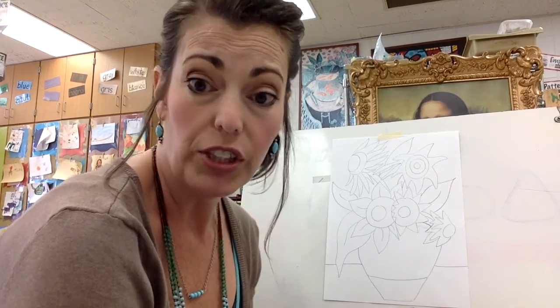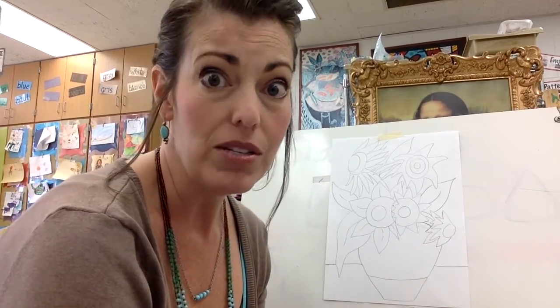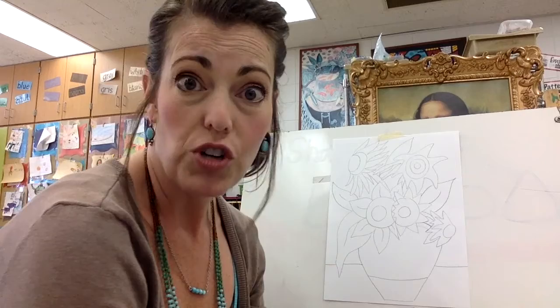Now once all of your design is how you want it to be, the next thing you must do is outline everything with a black Sharpie. Go to the black Sharpie box and grab yourself one or two in case you get a dead one, and start tracing.